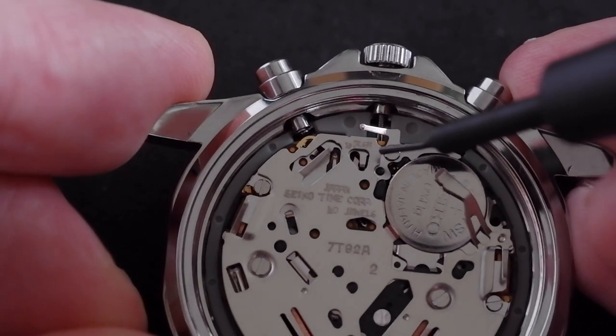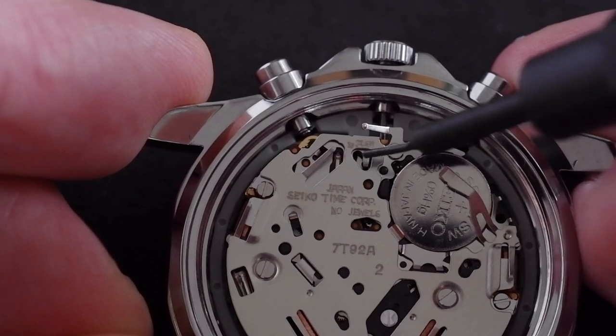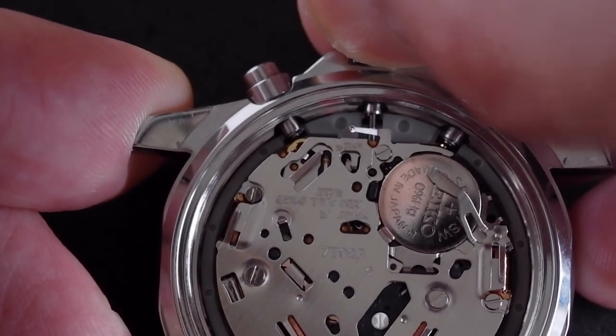There's the word PUSH written there in very small letters, with a small arrow next to it just pointing into the hole. The tab is half visible, so what we do is pull the crown out one click, and then we should see that tab move to the left.